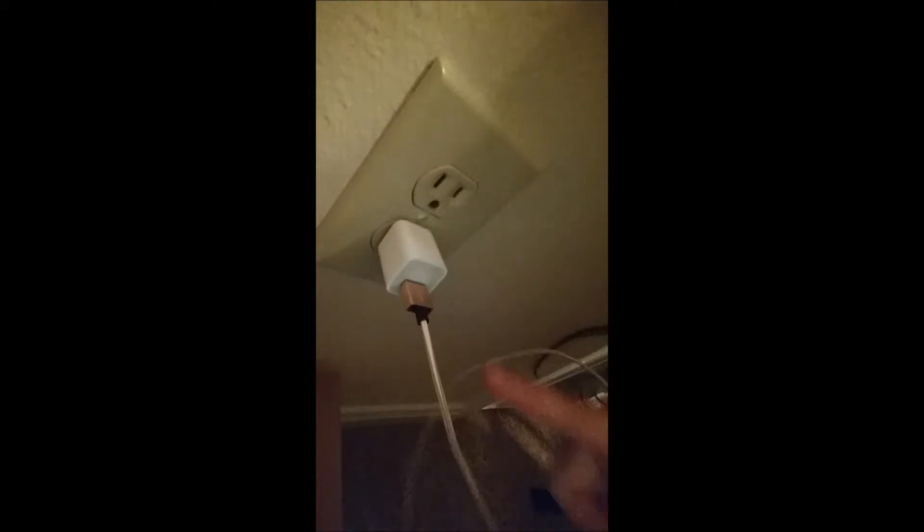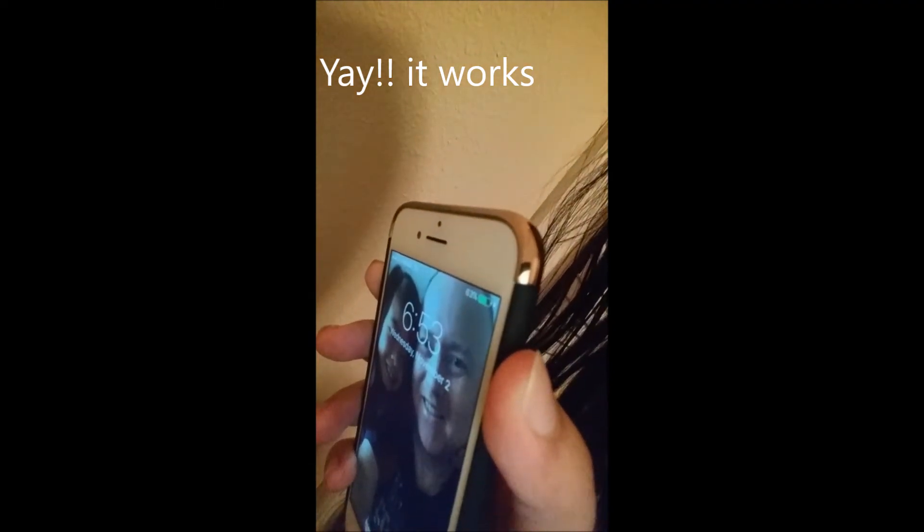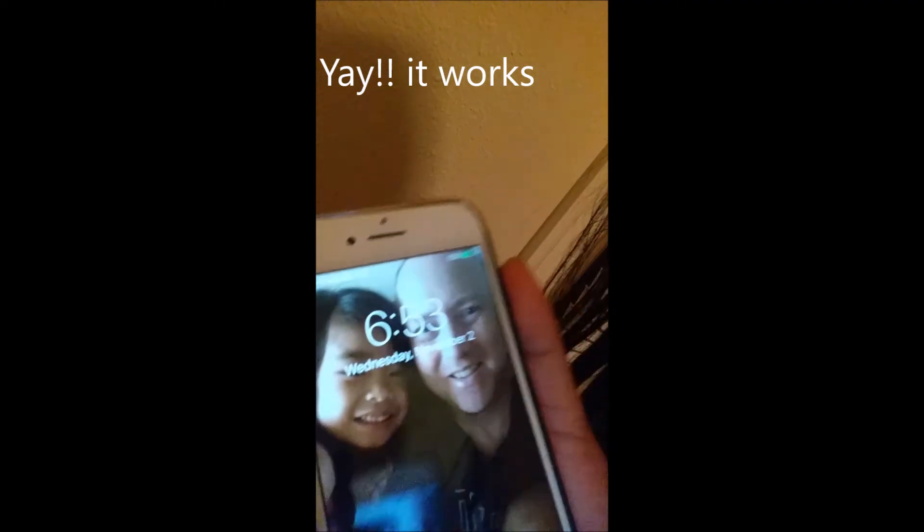I'm charging my iPhone 7 using this cable cord from Anzen and it's working — I don't know if you can see it, but it's charging. So anyways, thank you so much for watching, bye!